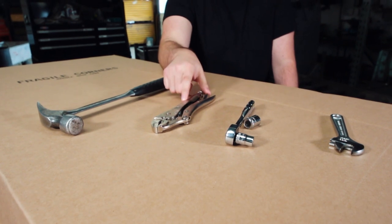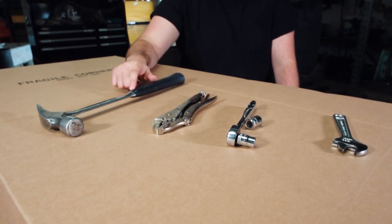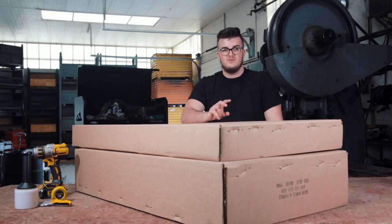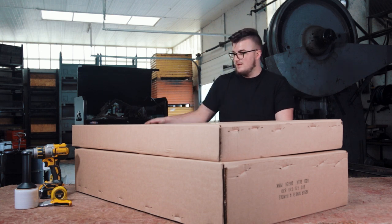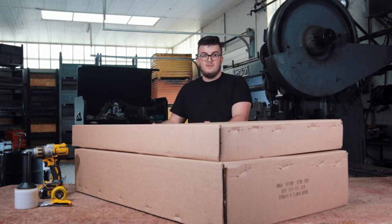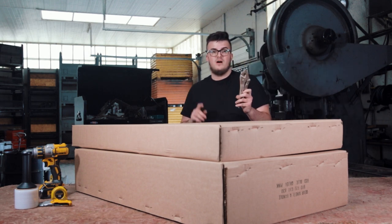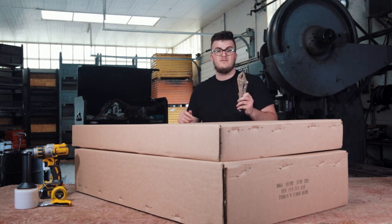We'll also need a vise grip and a hammer. For step two, we're going to start the unboxing. You can open the box with either your hands or your vise grips. We do not recommend using a knife or any sharp object as it may cut the tires.